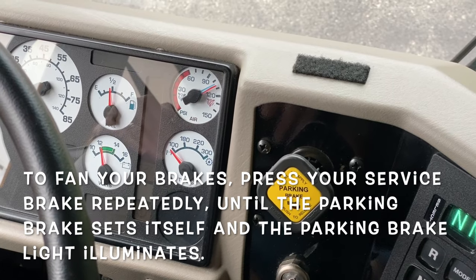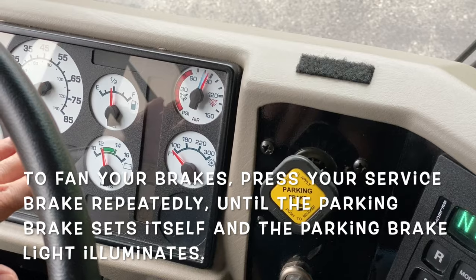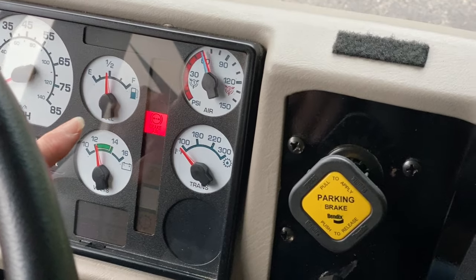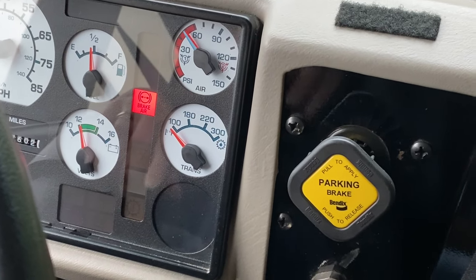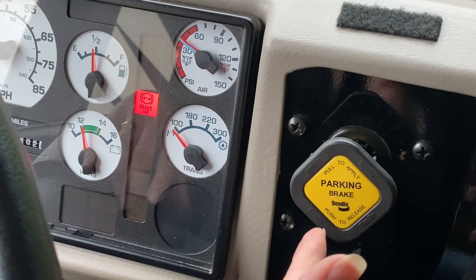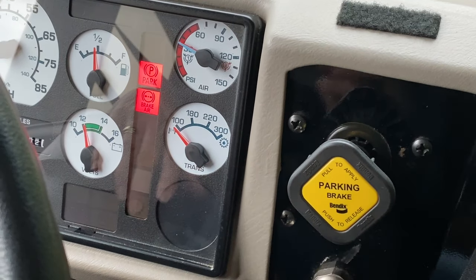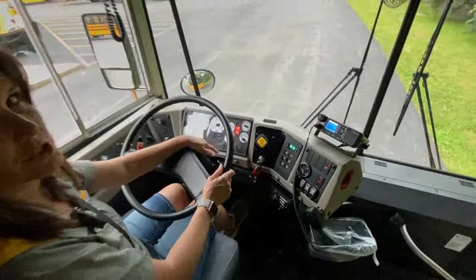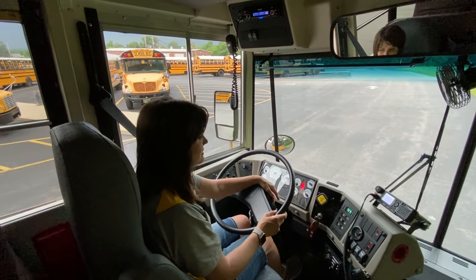We are going to fan the brakes to let the air pressure out. Above 55 psi, the light and buzzer will come on, as it just did. And between 20 and 40 psi, the parking brake or the spring brake will set itself — there, it just happened. This way we will know that all of our emergency features are functioning properly. And that is your brake test series.